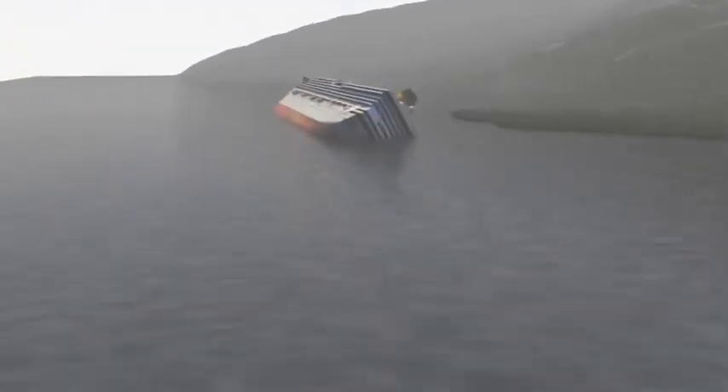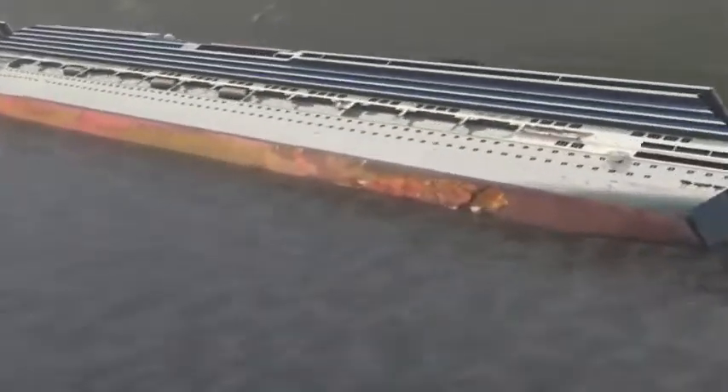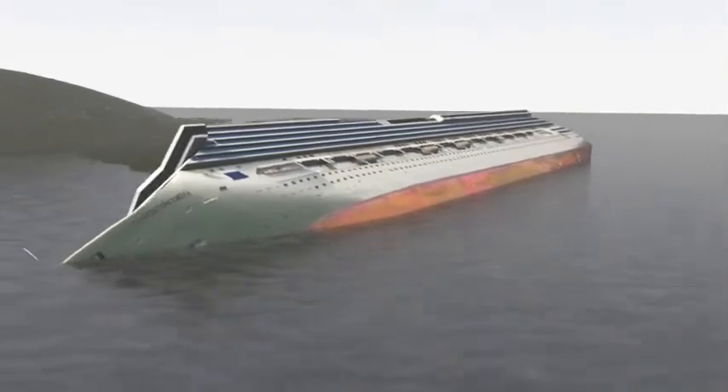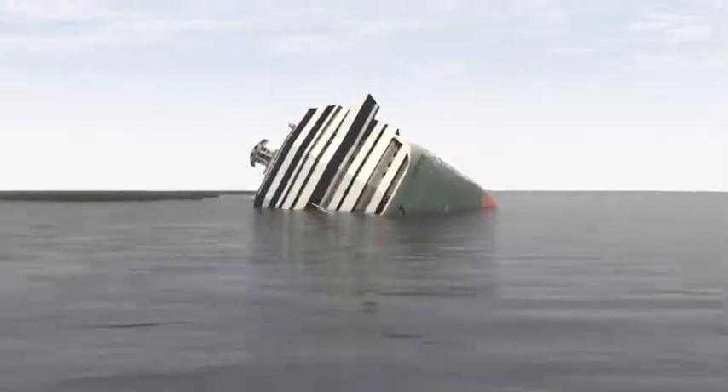Removing the wreck of the Costa Concordia cruise liner, which sank off the Italian island Giglio in January 2012, is a specialist operation. Two companies, one Italian and the other American, are spearheading the project, which could take until 2014 to complete.